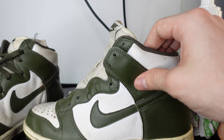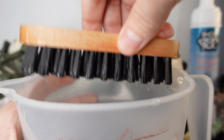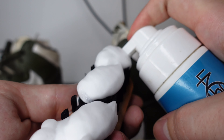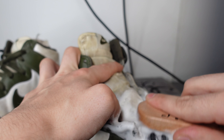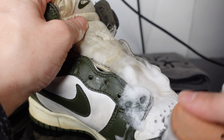We're gonna be using an Angeles brush today — dip this in just the tiniest bit of water. You want just a little bit of water just to lather some of that FC150, and let's do it. These look more cooked than the last pair I did — definitely gonna be a good test to see how well the FC150 works.